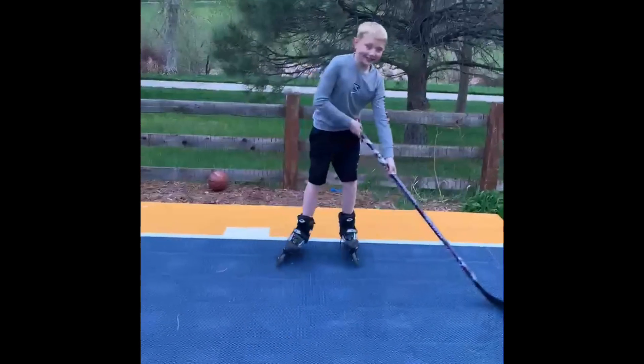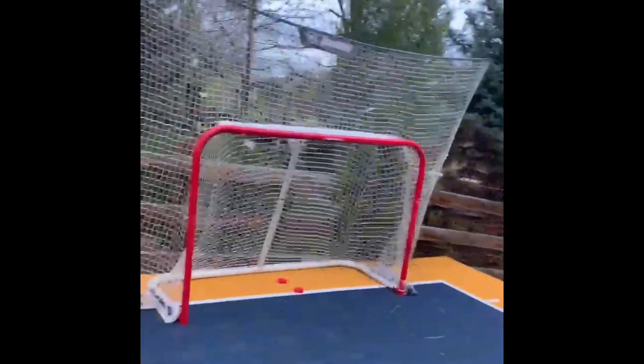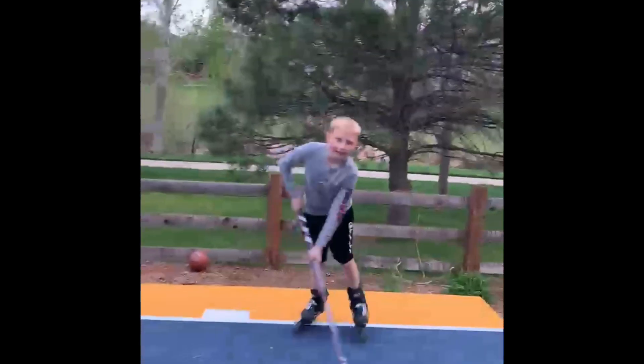Goalie — it's goalie. I'm not in the net, see? Empty net. Anyways...